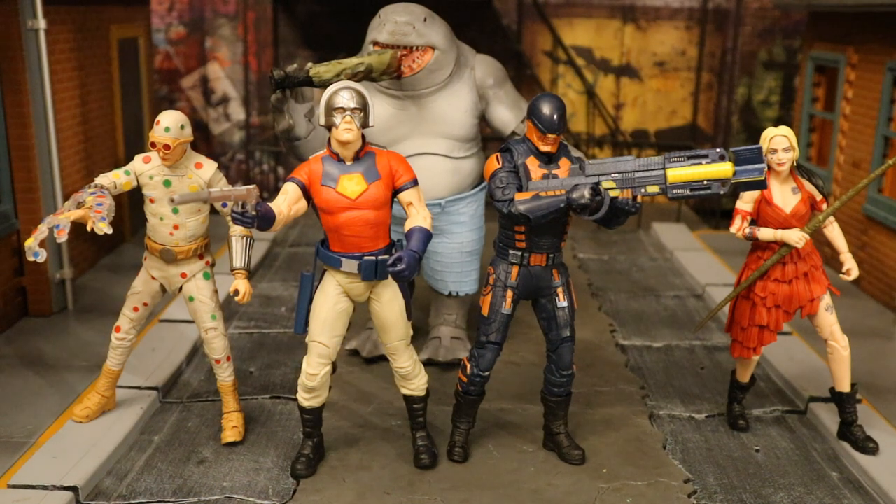Here's a look at McFarlane's Suicide Squad — they all have character-specific accessories now. I've got to go out and get me a custom Ratcatcher 2. I don't think McFarlane's going to ever make one, and you need her to represent the end of the film.